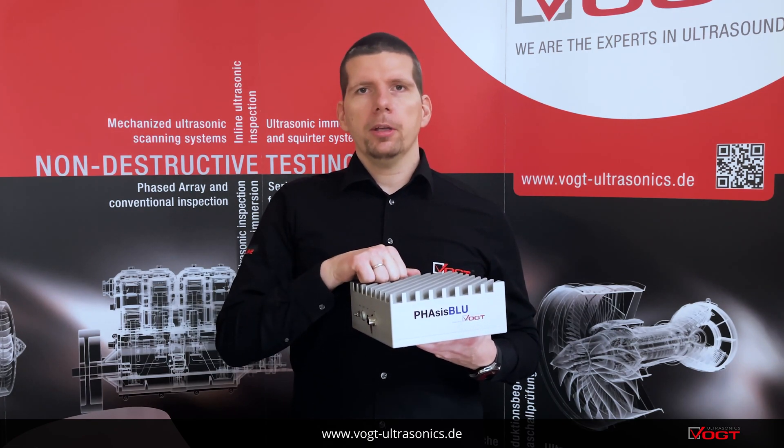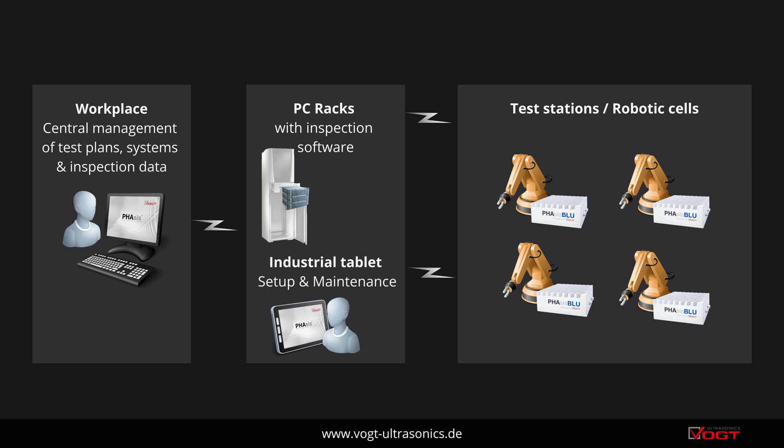Thanks to its compact housing, it can be placed directly with the phased array probe within a robotic automation cell and can be operated from the outside via PC. Phasis can also be connected to a QA system via a standardized interface.